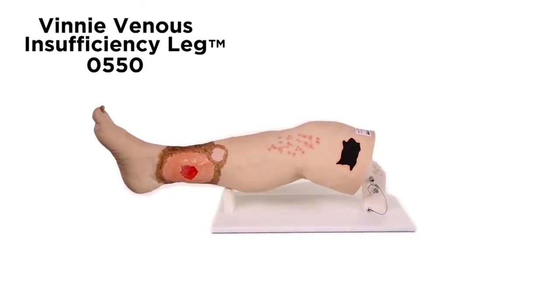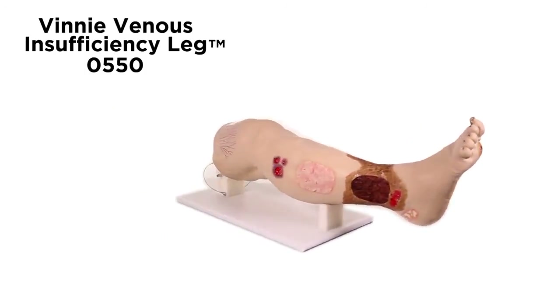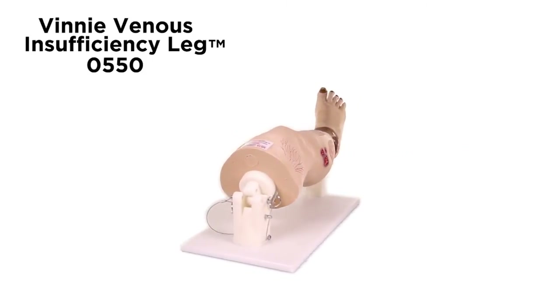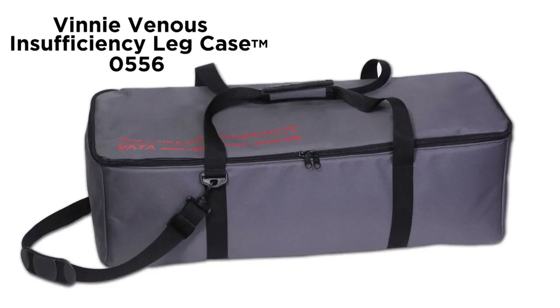Great care has been taken to color each wound just as you would see it on a patient. A great tool for identifying the various conditions, competency testing, and skills assessment for healthcare professionals. An optional carrying case, model 0556, is available.